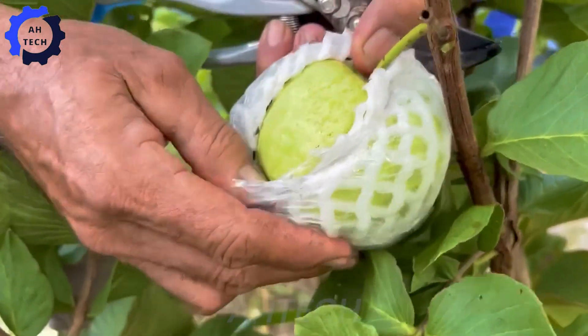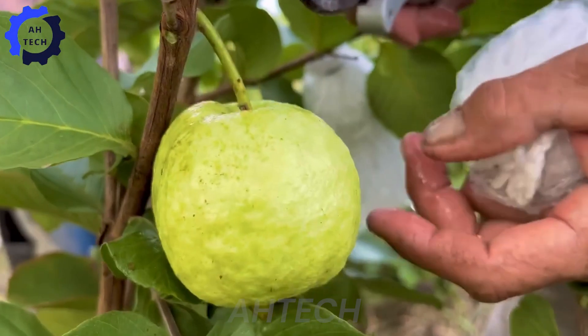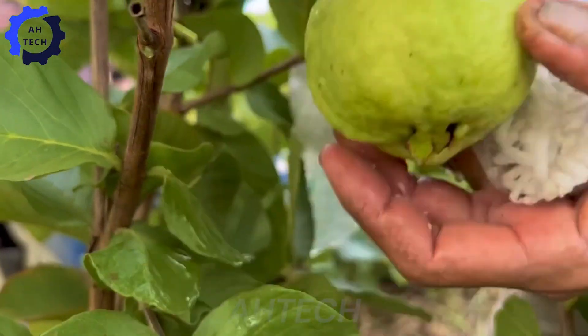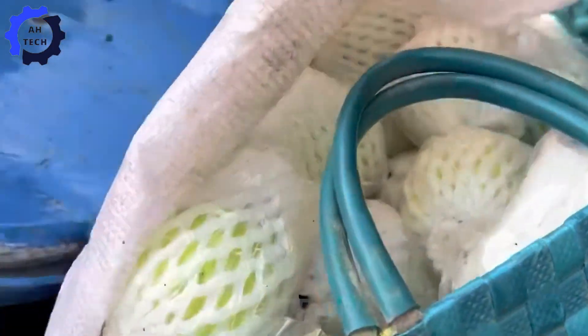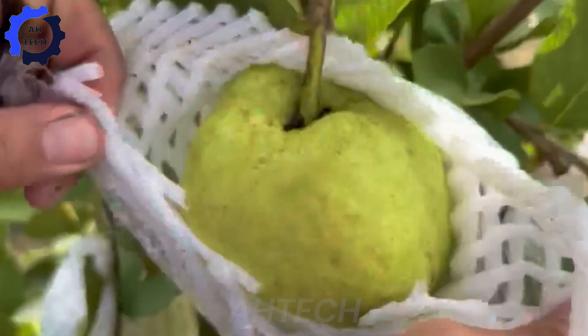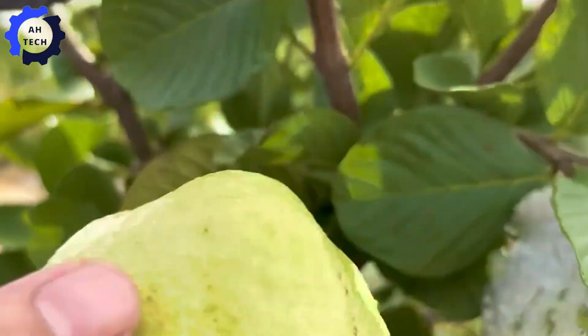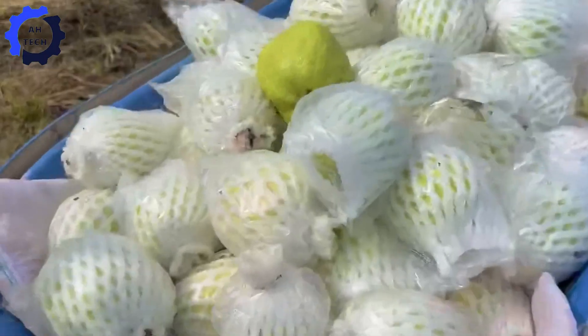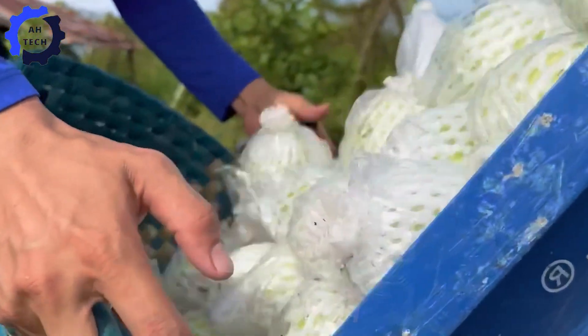To prevent damage, guava fruits are typically hand-picked to keep them intact and unbruised. After harvesting, guavas can be sold directly at markets, but higher quality ones are selected for processing in a factory using agriculture technology.